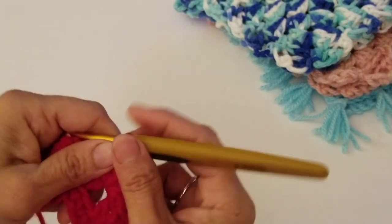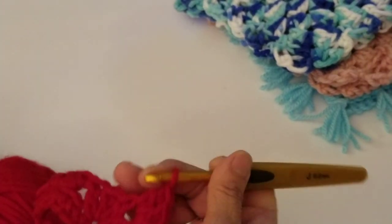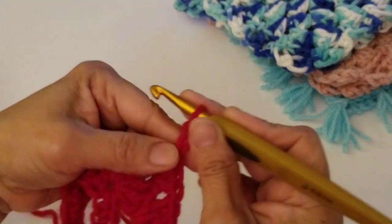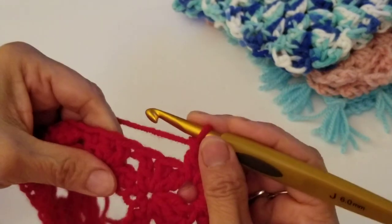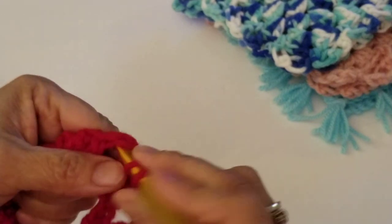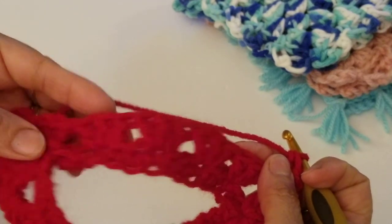In the space of the other shell, work three double crochets into the same spot. Then in that shell space, work the full shell again: three double crochets, chain two, and three double crochets. Then continue on the other side — in each space work three double crochets. Repeat this for every space all the way around.